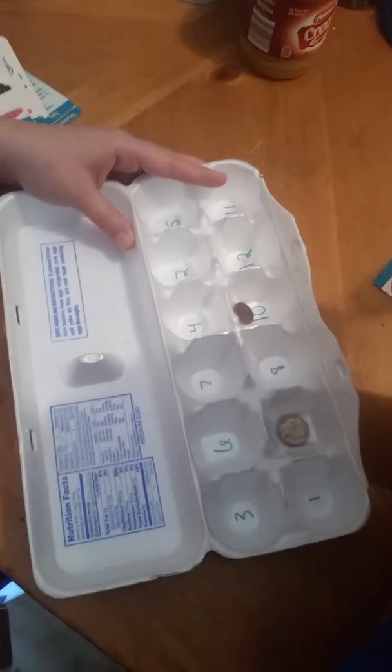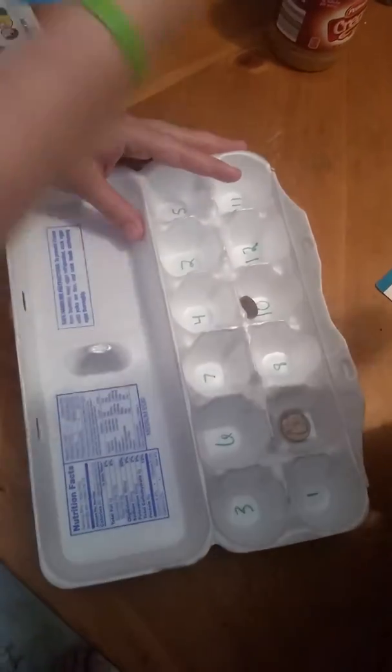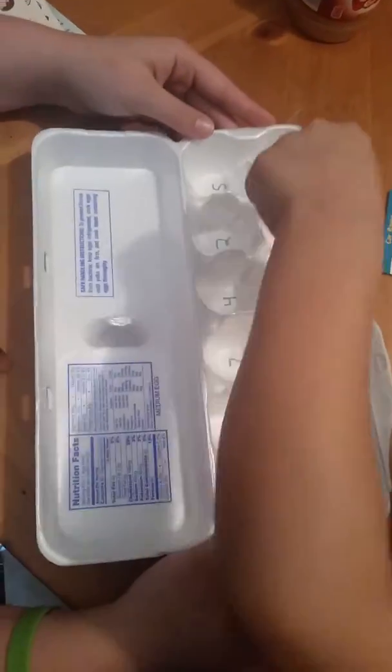She wrote numbers in each of the spaces in the egg carton. She gave him two coins which he puts into the egg carton. They close it and shake it, and when he opens the carton again,